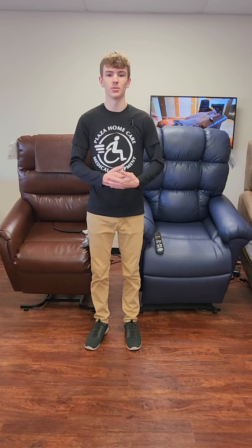It's very important to know which chair fits you best, so you're comfortable and you don't strain getting in and out of it. A good tip is being able to have your feet flat on the floor while you're in a sitting position.